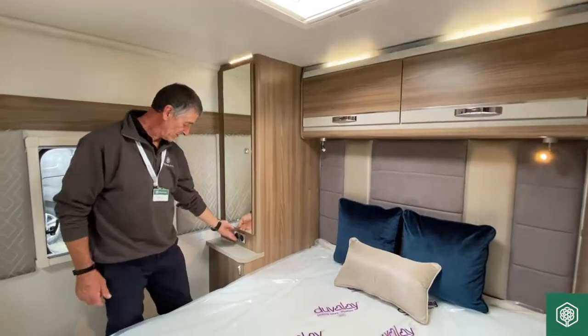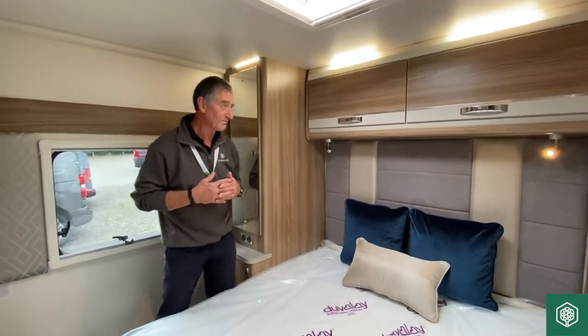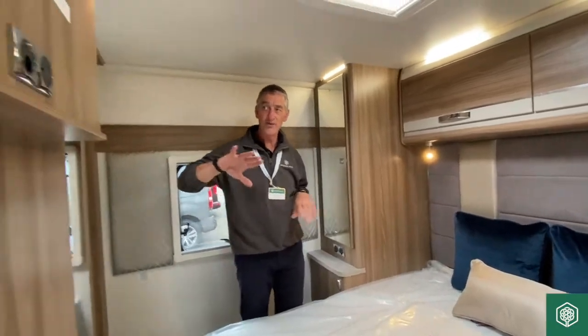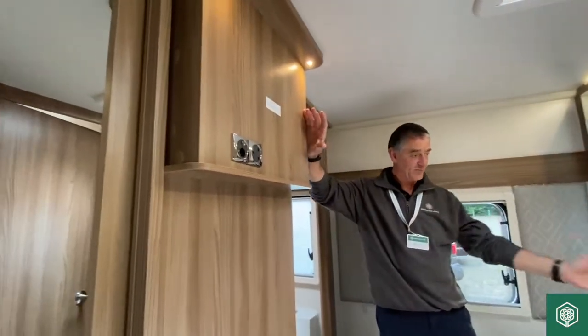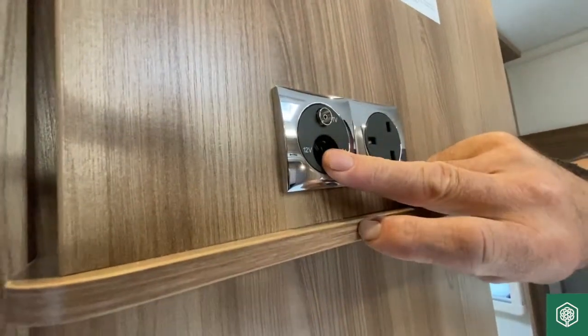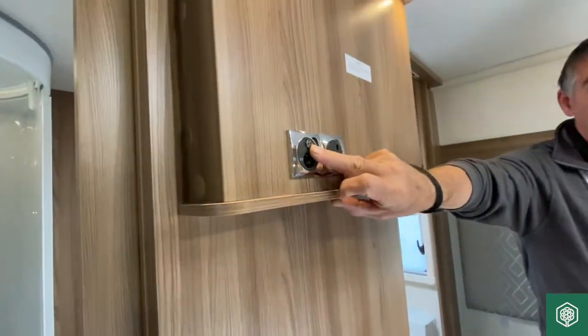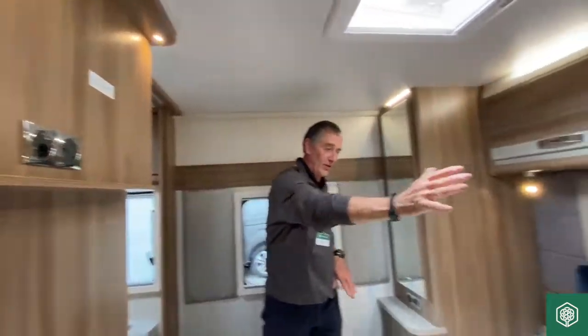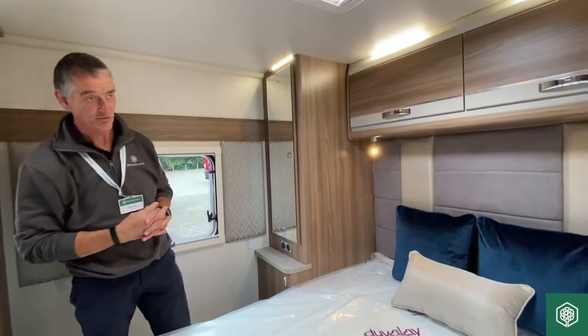Switch here — turning those lights back on for filming purposes. Also in this area, in the fixed bed area, we've got a TV area with a main supply, a 12-volt point, and a coaxial point for a TV to be mounted on this particular plinth. So you can be watching television from the bed area, should you wish to.